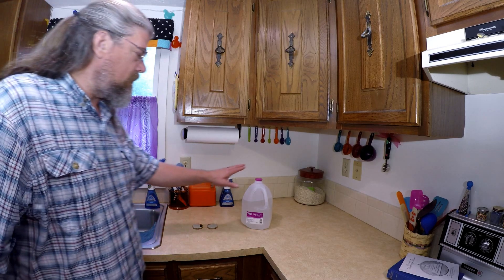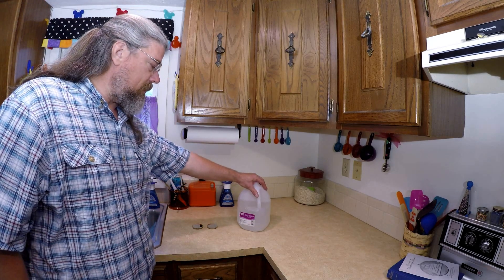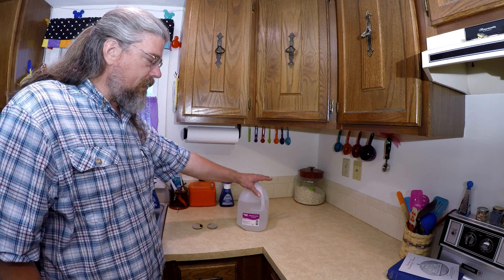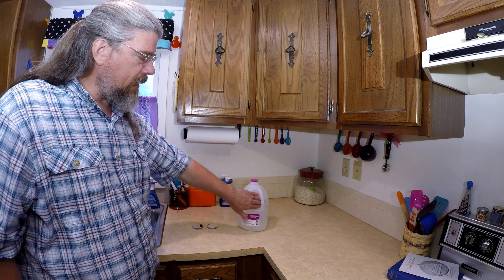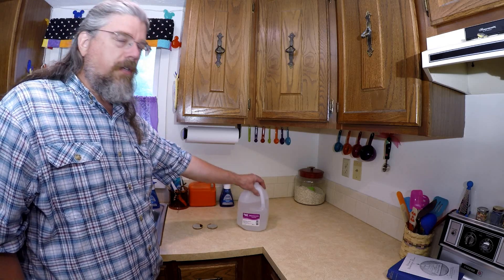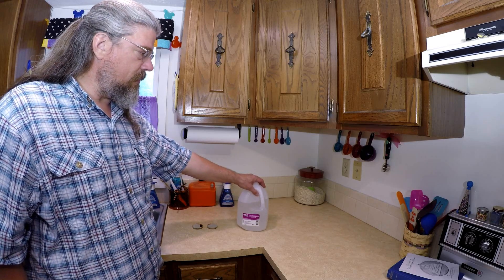Once we get all that set up, be aware that these water jugs end up sitting around either in the store or in your house and you get a lot of dust build-up on them. So make sure you dust them off before you set them up to use.